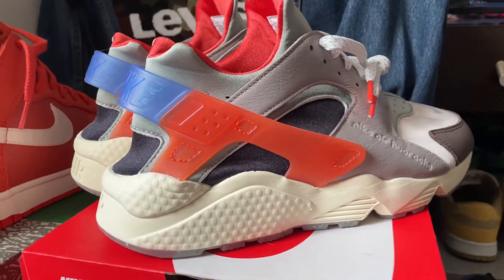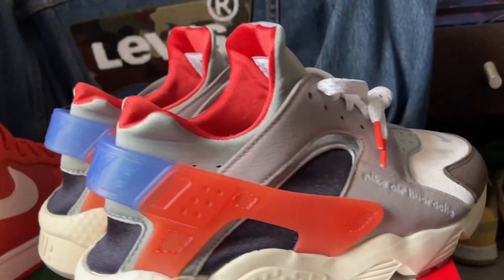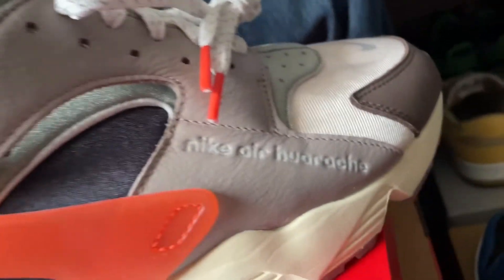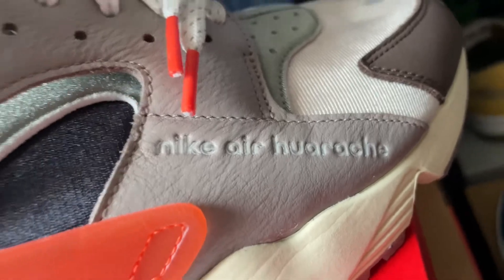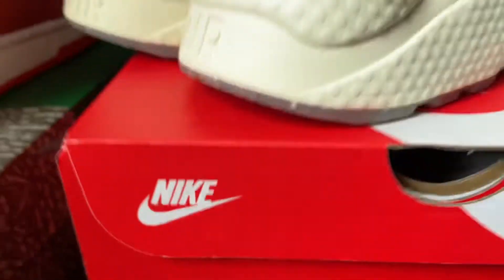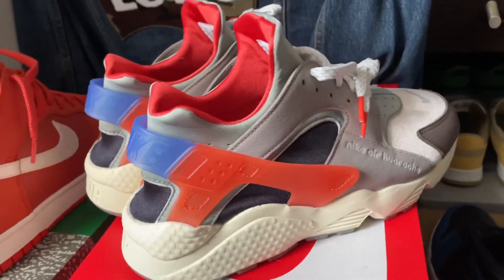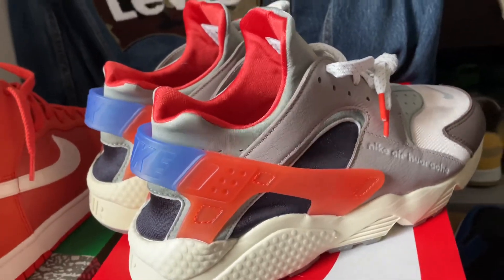Yo, what's good everybody — we back again with some slick real quick. If you can read that, that's the Nike Air Huarache Premium in the Enigma Stone and Racing Blue colorway.